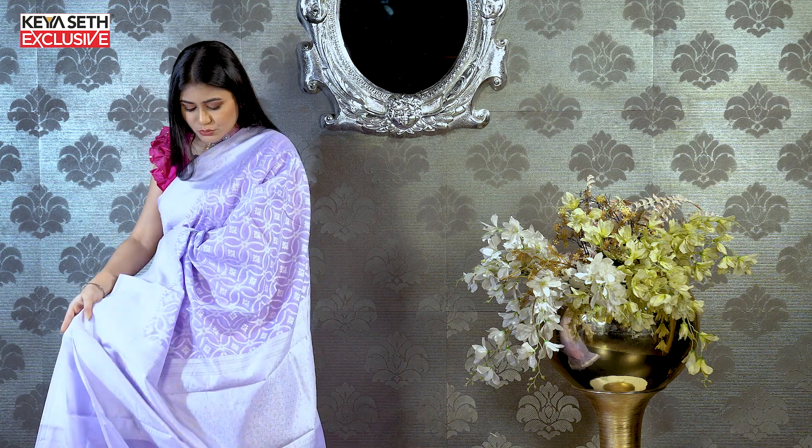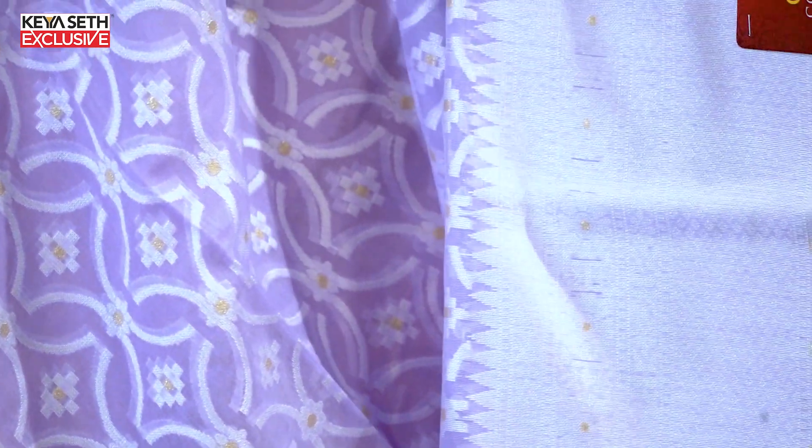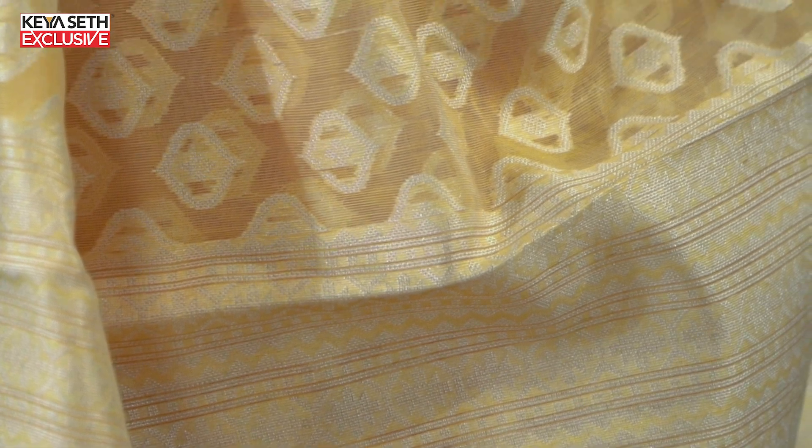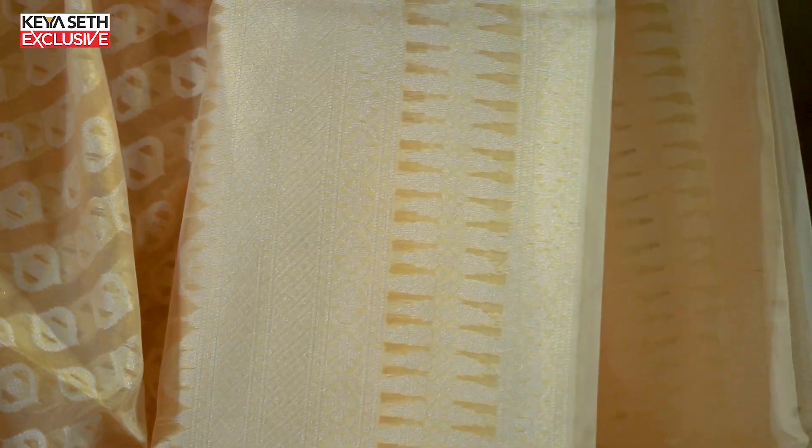Look at this one, it's very beautiful. As you can see the body and drape, it looks pretty good for the resham. It's very good for the resham. You can see the body drape — it's very good for the resham. The price is ₹1599.